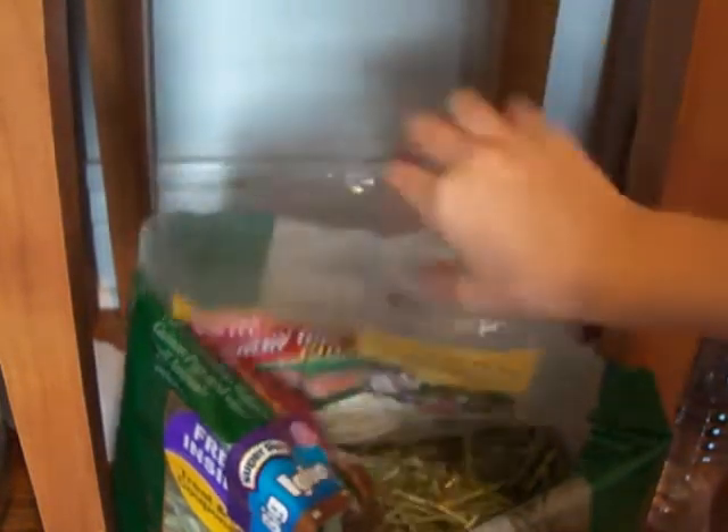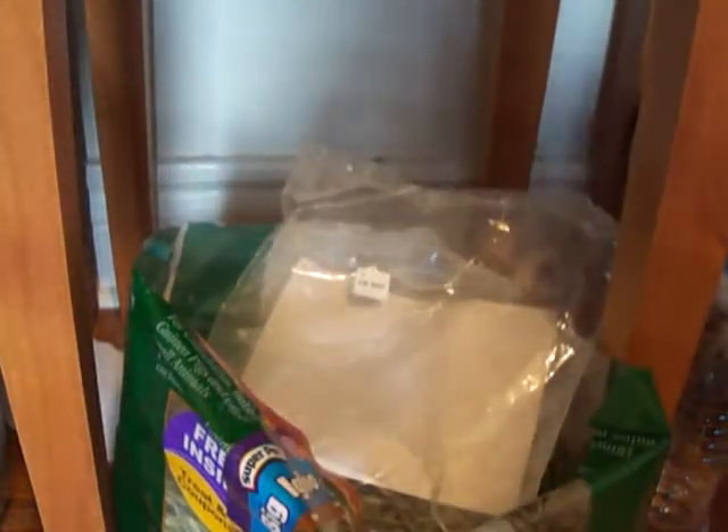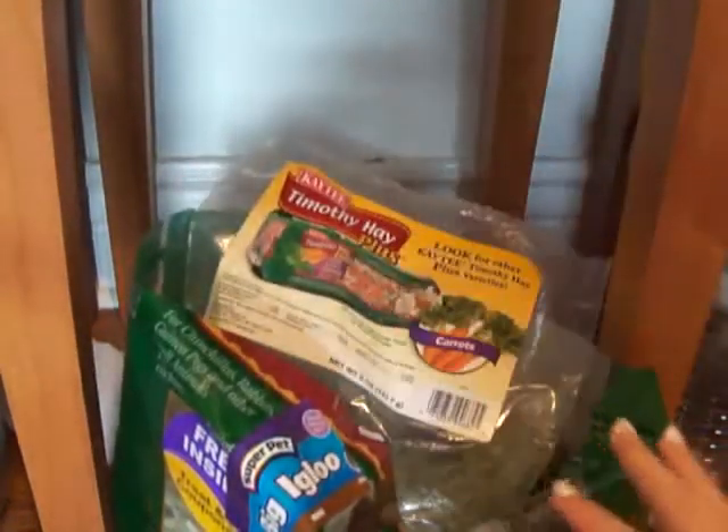Since his hay rack is all the way on the other side, I fill up this little bag with all the hay and then dump it into the hay rack. That's easier and it's less of a mess for me to clean up.